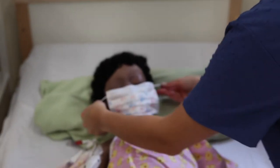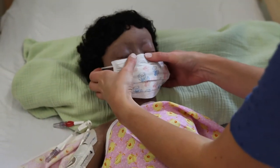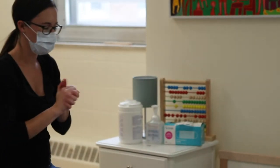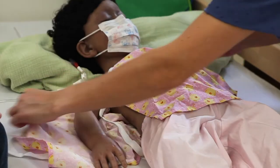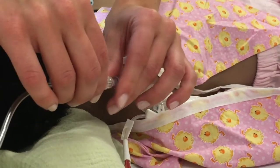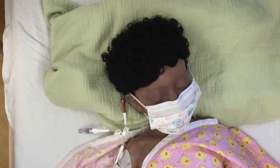If your child is too young or unable to wear a mask, have the second person support them in turning their head away from the CVAD. Perform hand hygiene after touching your face. Make sure your child's clothing will not get in the way of the procedure. Clamp the line of the CVAD and remove and discard the old tubing if currently connected.